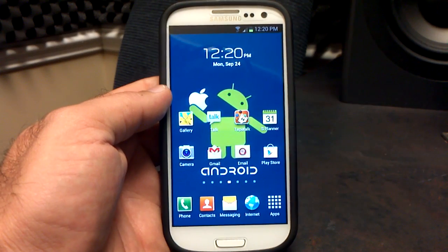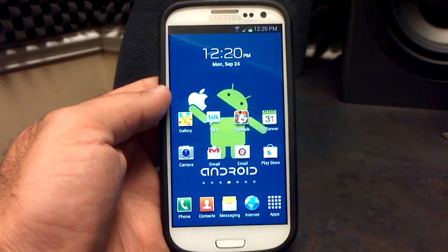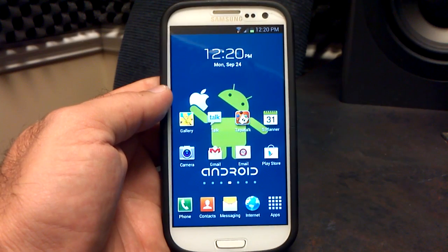This is only beta .2, but everything so far runs great, works great — from 3G, 4G, Wi-Fi, GPS locked on immediately. The only bug that I've found so far is when setting a wallpaper, which I'll show you here in just a couple of minutes.